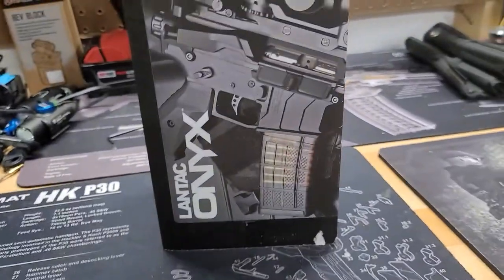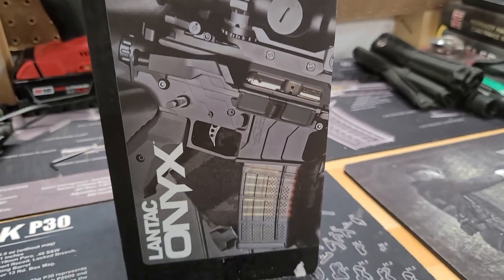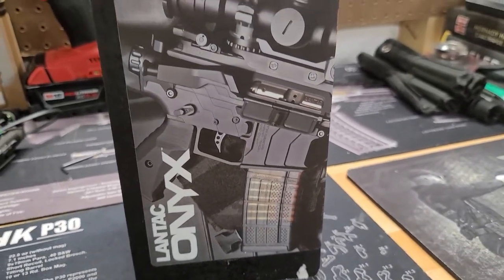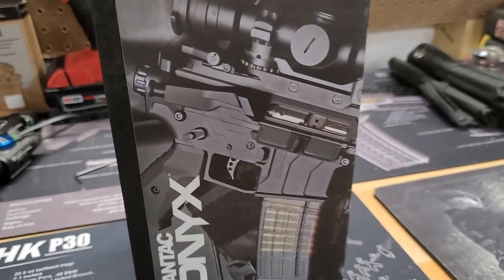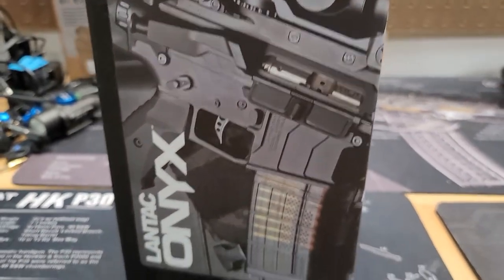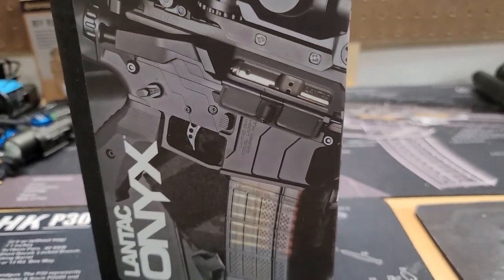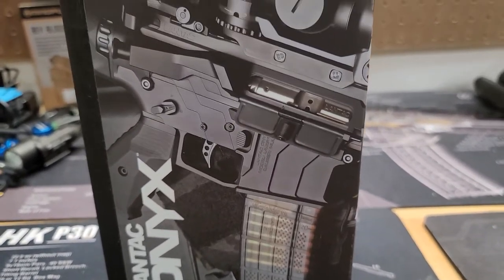Alright, story time. I waited about a year for this set to come in because I like different things on ARs — different designs and all of that. This is the Lantac Onyx set. I ordered two of them back in November last year after I got COVID, and I said forget it, I'll just go ahead and go for what I'd like.